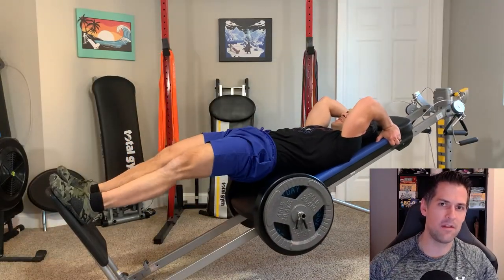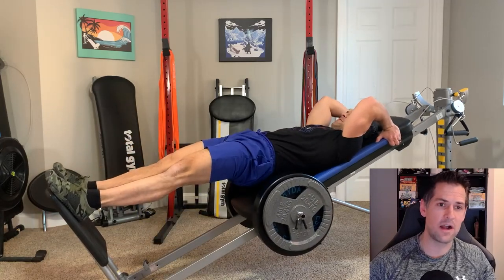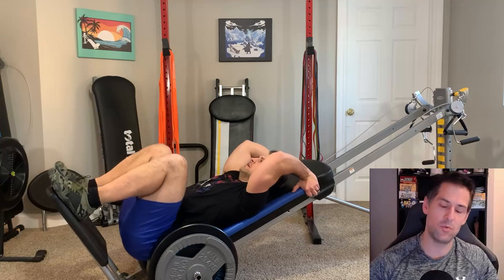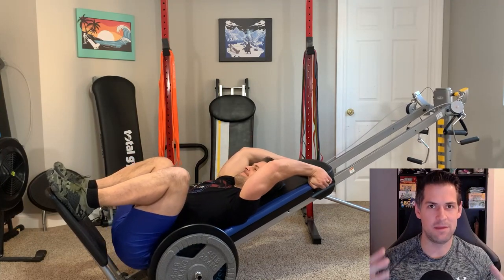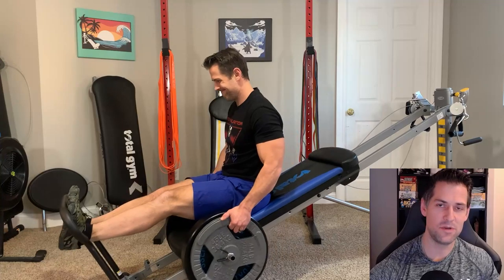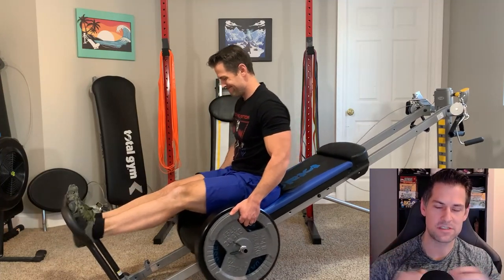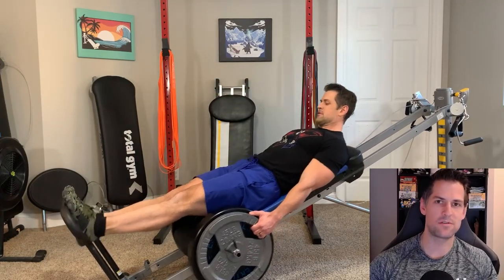I was listening to music or something on YouTube in the background. When I started these workouts I had no idea what exercises I was going to do, what rep scheme, sets, or anything. I just knew I had a limited window of time and my staple exercises that feel good. In the video you can also see I'm incorporating some extra attachments and extra weights, which was not just fun but also mixed up the workout.